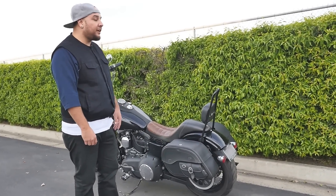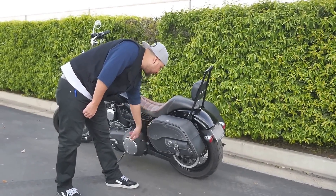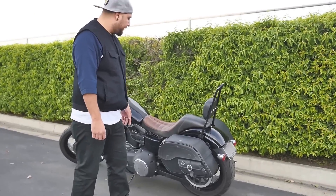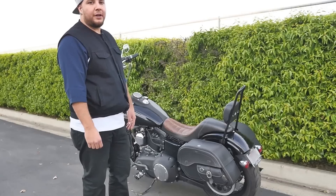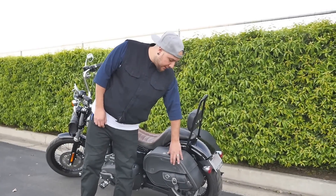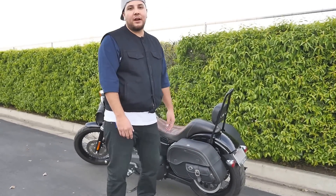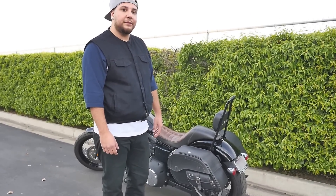Overall I'm very satisfied. I can put my lady on the back right here — she's got plenty of room for her pegs and the bags don't interfere with that. It's just a comfortable ride for everybody. I highly recommend you get them. Check out the guys at VikingBags.com and MotorcycleHouse.com — they've got great prices and I guarantee you'll like them too. Thanks.